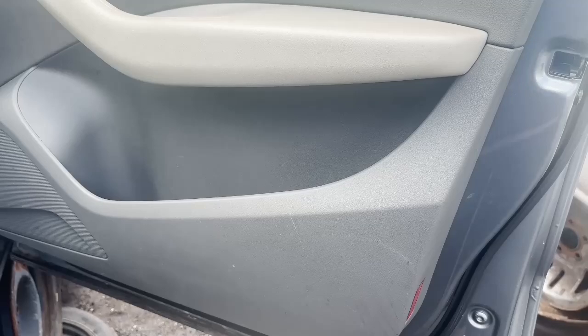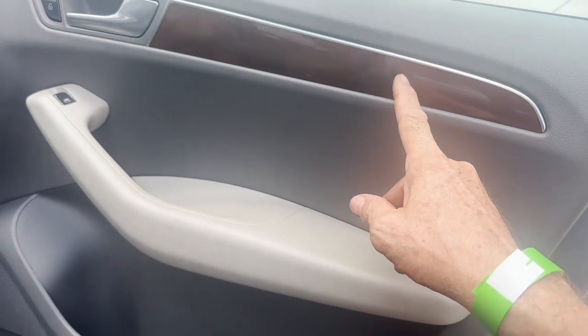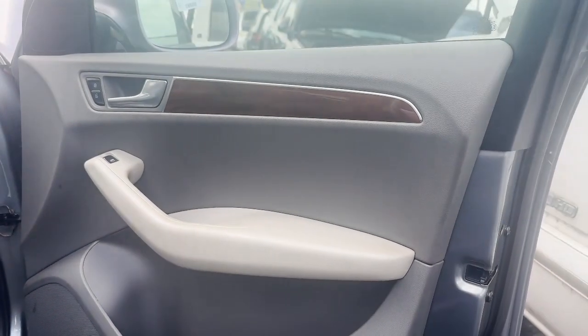Or the door panel itself. Audi's pretty sneaky — they have a couple of screws in here, one under here and one under here. The rest is simple as pie. I'll show you right now.